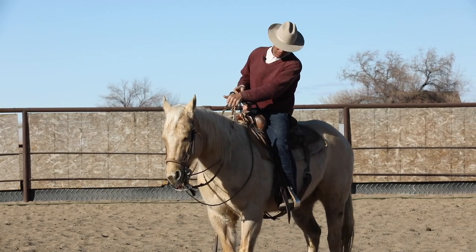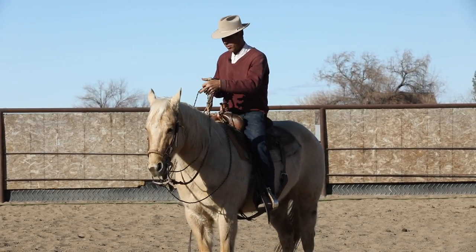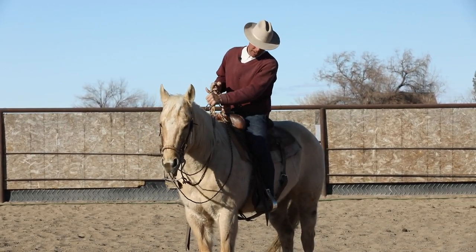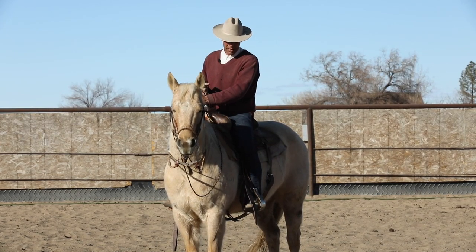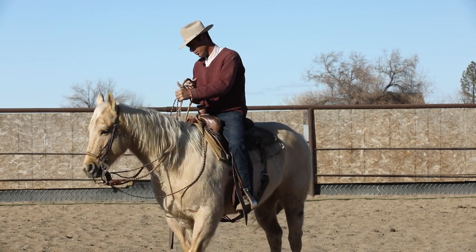By the time the day was over and I was trotting home, I had him ride about half and half again — where he had some support from the hackamore but was riding off the bridle quite a little bit.